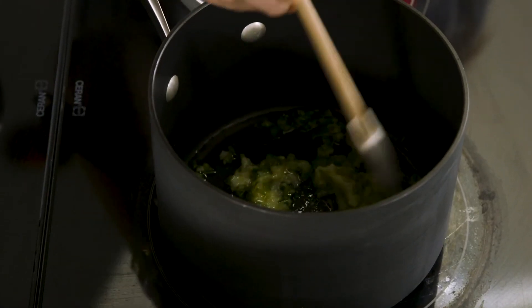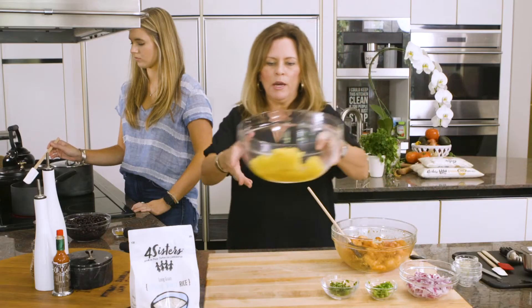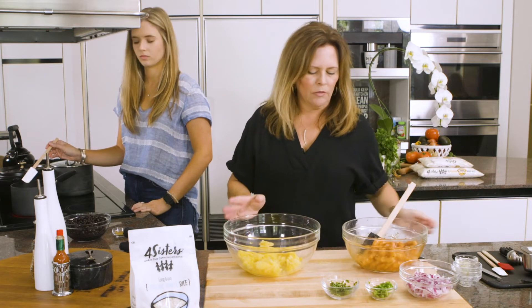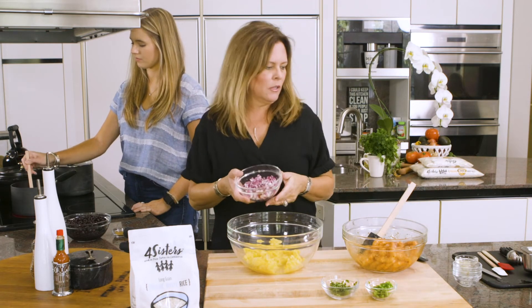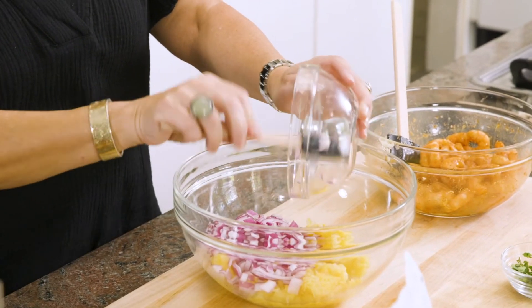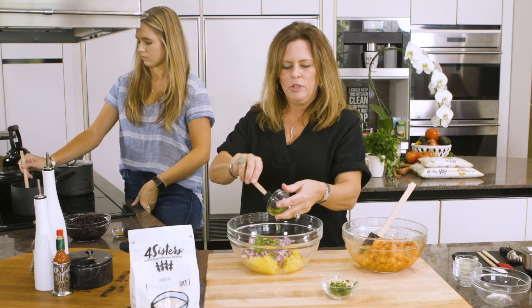We're just going to sauté that for a couple of minutes until the jalapeño gets tender. We've got it on about medium to medium-high heat. Now I'm going to take the pineapple — this is one 20-ounce can of pineapple that has been drained — and about half a red onion that's been chopped. We're going to add this to our pineapple, along with a jalapeño that's finely minced, fresh jalapeño.